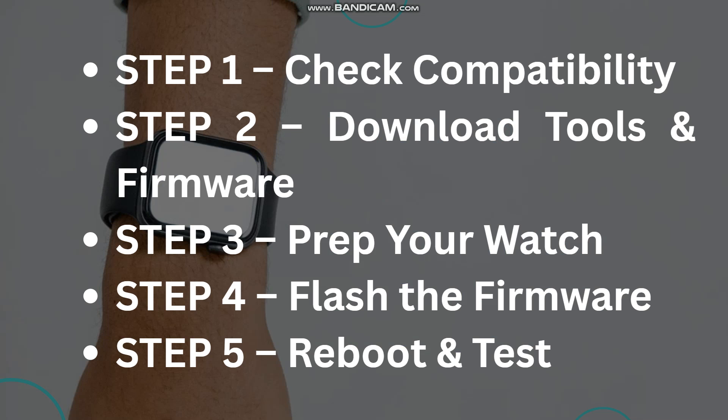Step three, grab your watch. Turn off your watch and then boot into bootloader or fastboot mode, depending on your model. You can hold buttons on the watch to enter the bootloader.